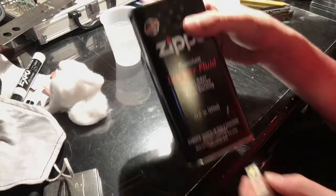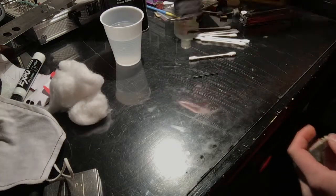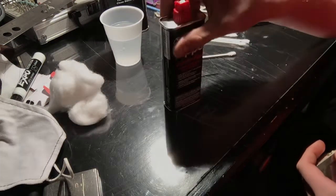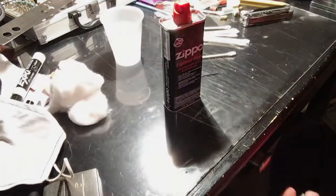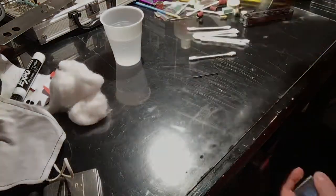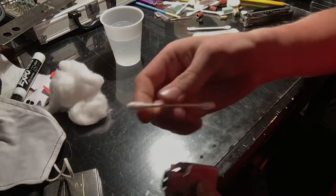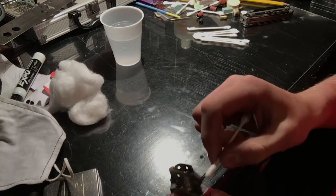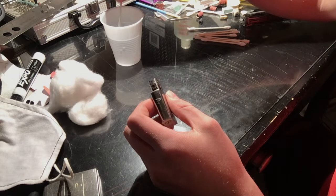It could get gunked up depending on what type of lighter fluid you use. I am using the Zippo Premium lighter fluid — I have two canisters, one big and one small, and I'm using the small one first. What you're going to do is take a Q-tip and clean around this area here first. We're going to dip it in water.